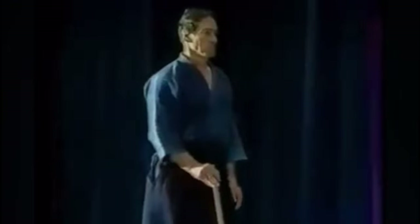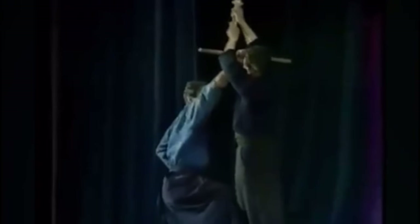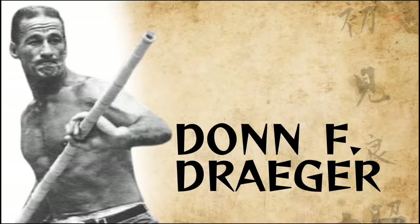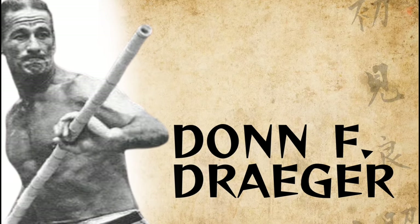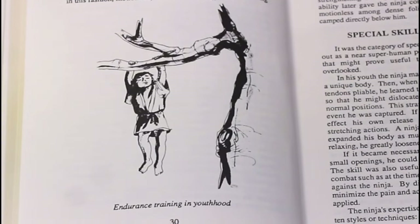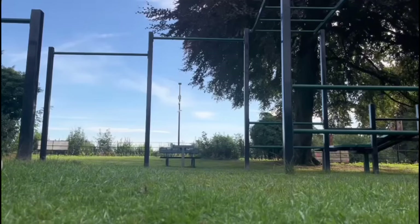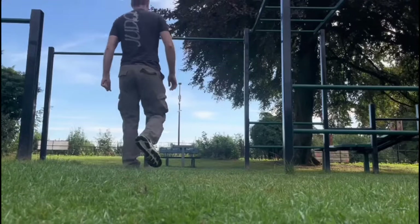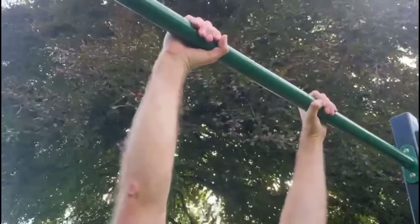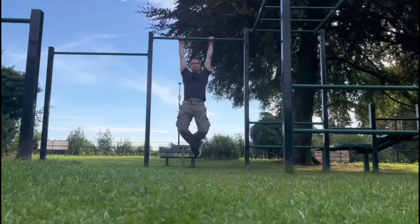Respect to martial artist and author Don Drager, who writes in his book Ninjutsu: The Art of Invisibility, about how a ninja apprentice would develop strength and endurance by hanging from a branch using a double-handed grasp. It describes how, over time, the height of the bough would increase and how a trainee would be expected to remain in that position for up to an hour.